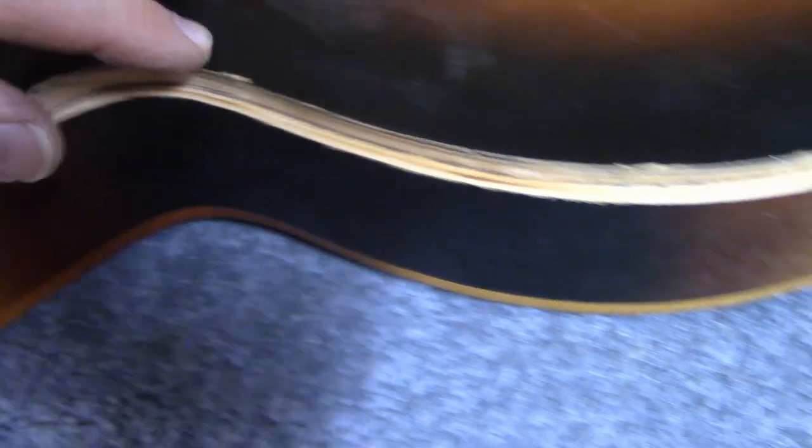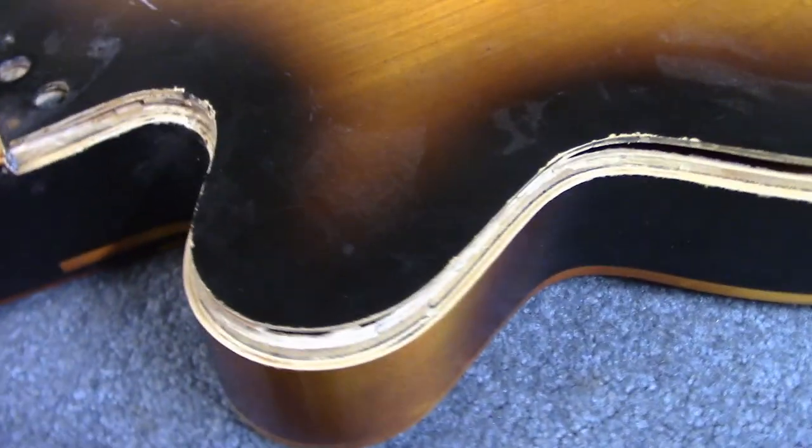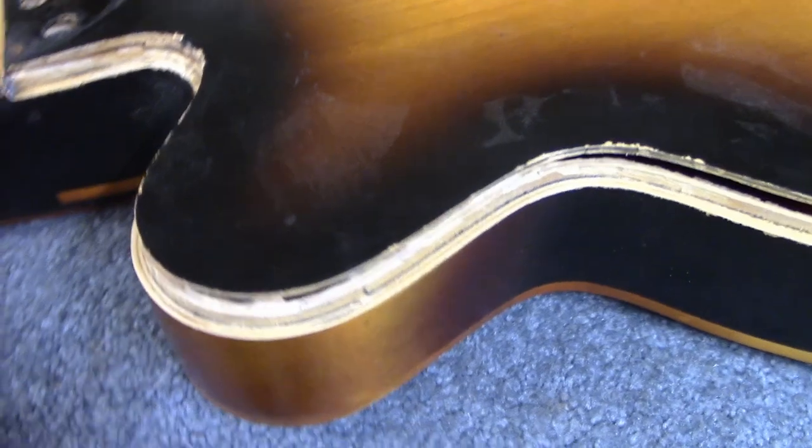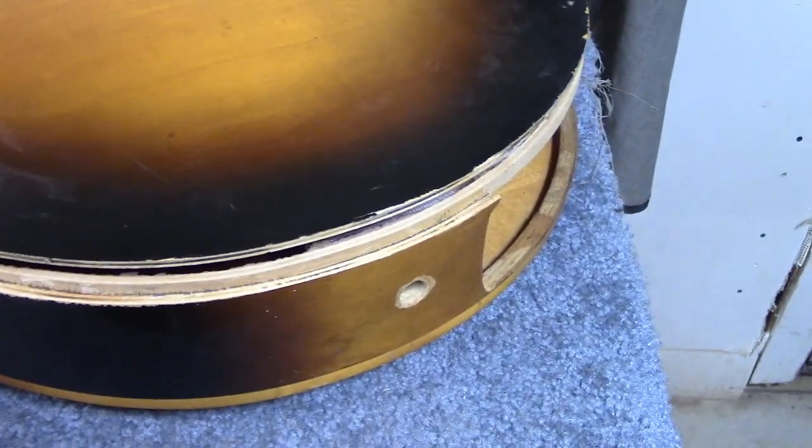In my haste to just start the process, I wasn't thinking about recording at the time, but the first step was to remove the bindings. I quickly realized that 50-some-year-old bindings are going to be pretty difficult to save, so I kind of gave up on that idea — at some point I'll just replace the bindings.